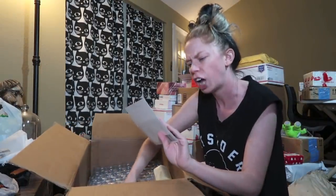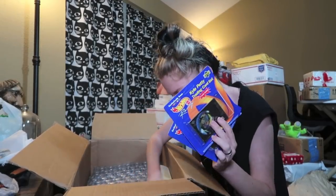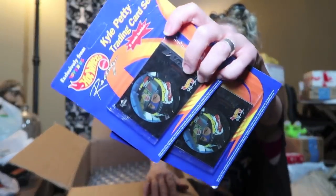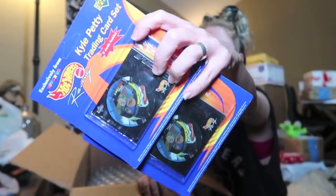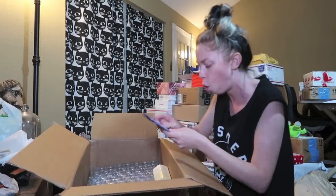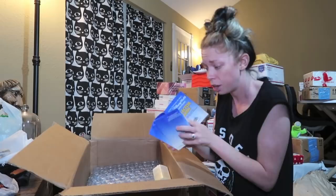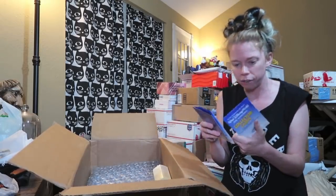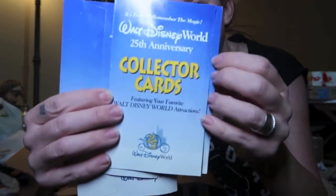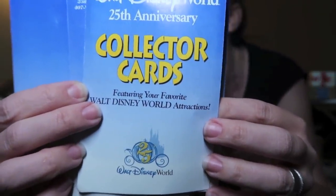We have something from Toys R Us — I love the vintage packaging. It's Kyle Petty trading cards and some Hot Wheels, new in package, unopened. It's like the things I just showed you guys except still in the package. I think I went there the year that these came out — was I there for the 25th anniversary? These are collector card sets from the Walt Disney World 25th anniversary.